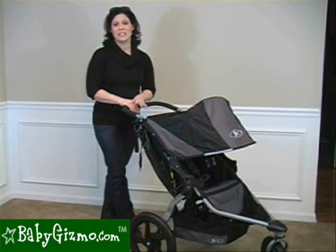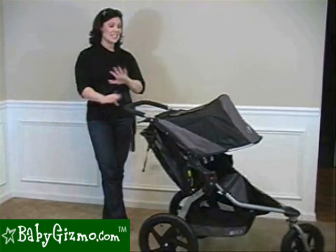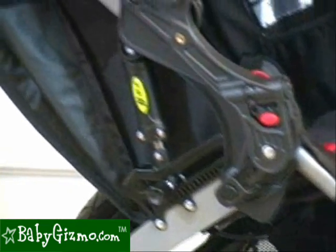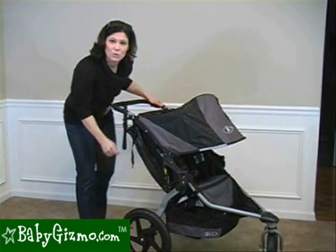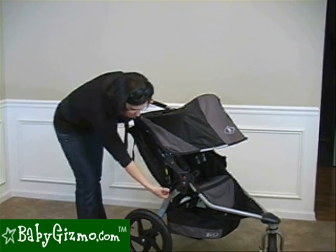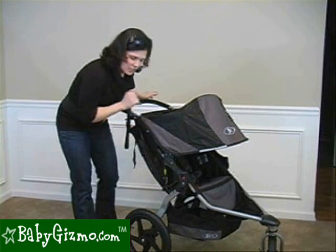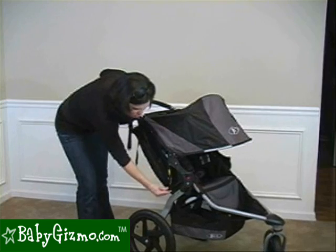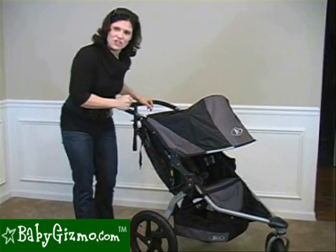Bob's maneuverability is smooth — smooth like butter. It's easy to maneuver one-handed, gliding along with very little effort even with a larger child aboard. It has a great state-of-the-art suspension system with two positions. The first position is for up to 40 pounds to absorb bumps. For a larger child from 41 to 70 pounds, you move the suspension back to the second position. Note that when you fold the stroller, it defaults back to position one every time, so if using it with a larger child, you may want to readjust the suspension each time.